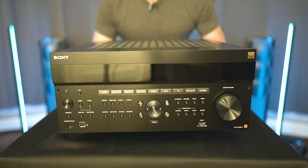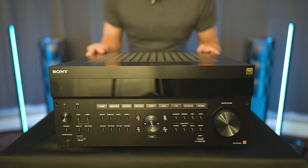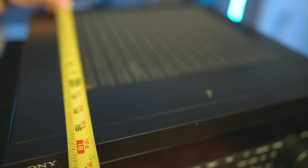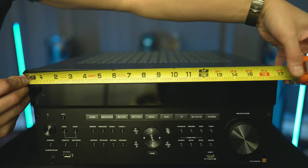Wow. This thing — I don't know the exact weight, but the shipping weight is 50 pounds. This is a legit big boy heavy receiver. Not only is it really heavy, but it's also a pretty big AVR. Size-wise, we're looking at 16 inches deep by roughly 7 and a quarter inches tall by 17 inches wide.